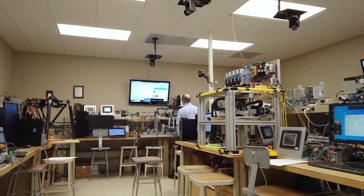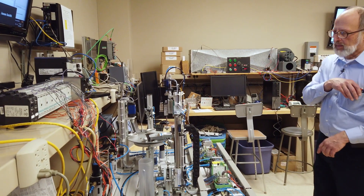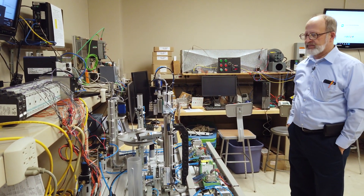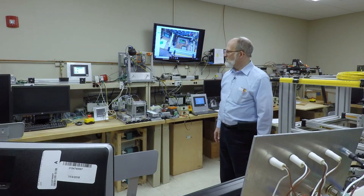I've jokingly called this the lab where we get to play with the toys. Because you actually make it do something — it's not pencil and paper. You get to watch and see what's really happening out there versus just all on the computer screen.